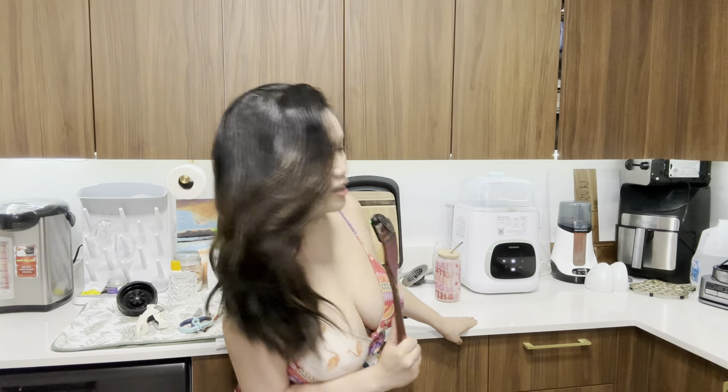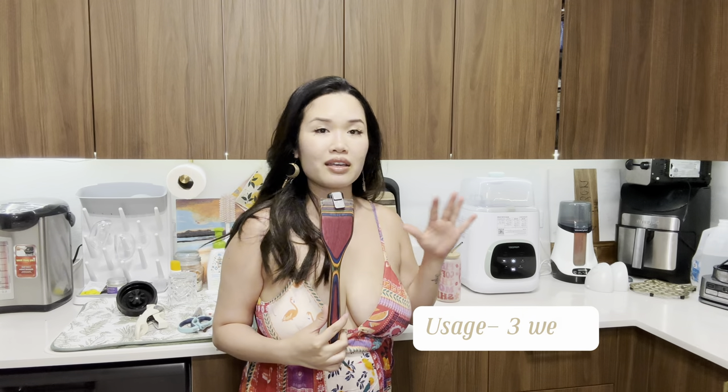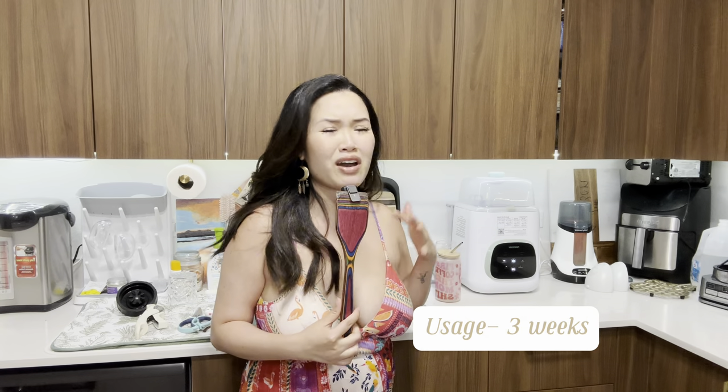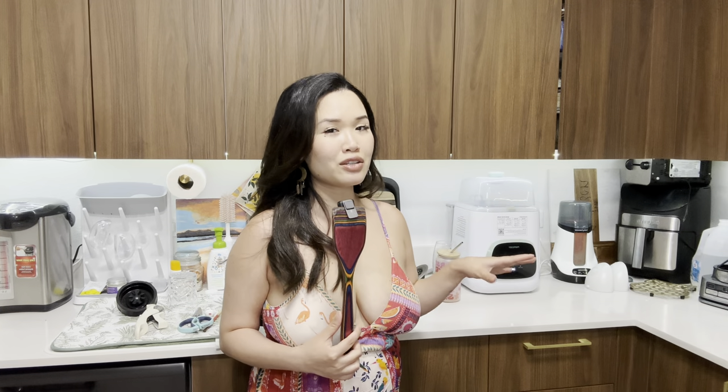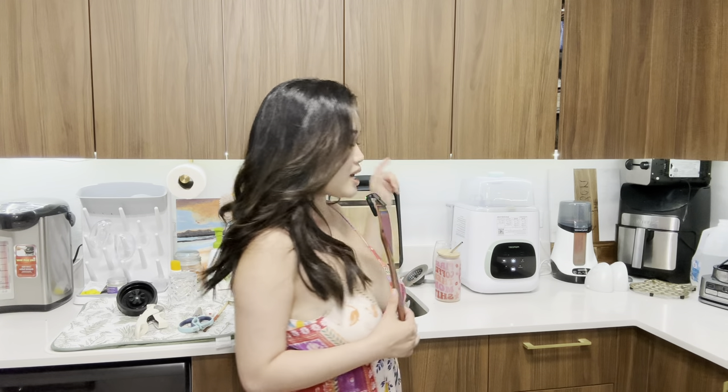It took me weeks but we're finally here. I'm going to be doing a review of this Momcozy bottle washer that I promised you guys weeks ago. I figured I'd give it a couple weeks trial so I can get the tips and tricks and find my way around the machine, because although it is easy to use, there is a little testing period.